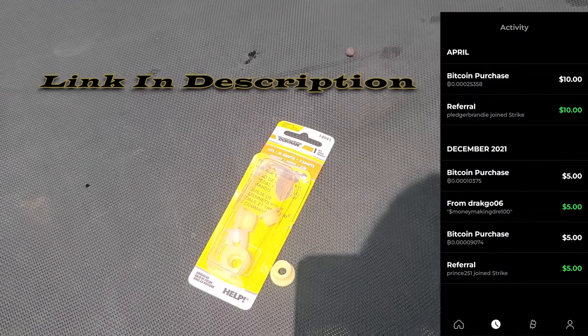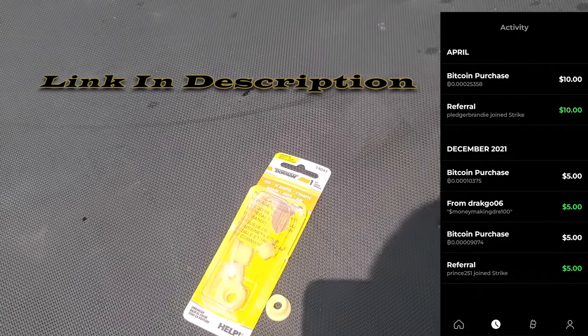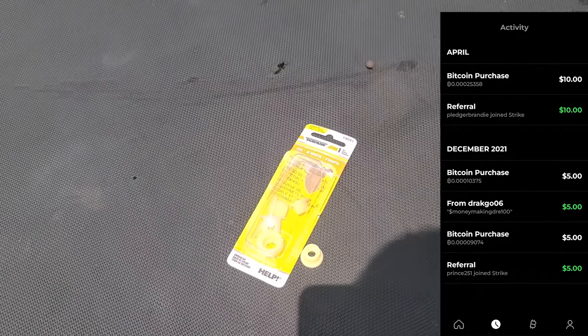Tap down the link in the description. You gonna literally get $10 when you sign up for this Strike app. You can use that to go pay for it. It'll only take a minute to sign up for it.